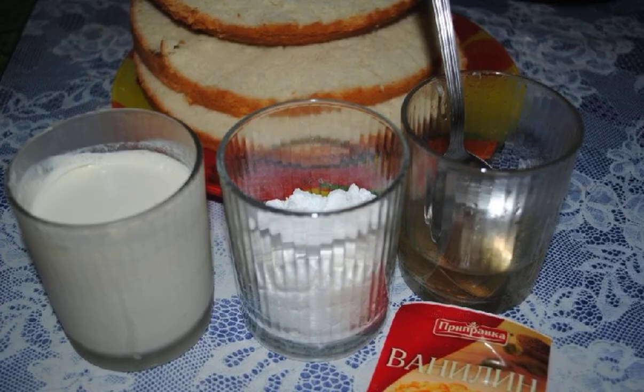Prepare the syrup to impregnate the biscuit. Pour 8 tablespoons of water into a suitable bowl. Add 5 tablespoons of sugar. Bring to a boil, stirring constantly.